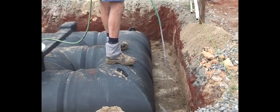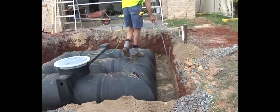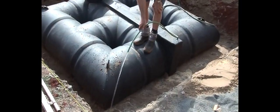Now, you need to wash in another 50mm of fill material to ensure the cavities around the feet are filled and the tank is totally supported on the underside.